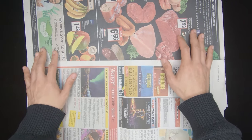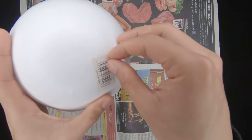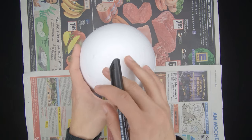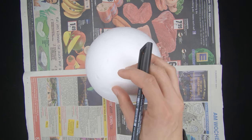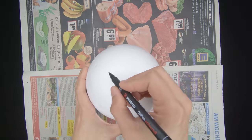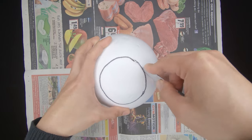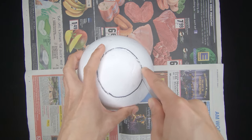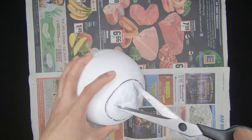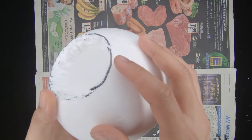So let's start. First thing you're gonna do is peel off any labels and price tags, then mark a circle on your styrofoam ball. The size of the circle depends on the size of your air plant — always take that into consideration. Then all you need to do is cut it. If you have a cutter, I think a cutter is more effective for this kind of thing. And that's it — I've successfully made a hole in the styrofoam ball.